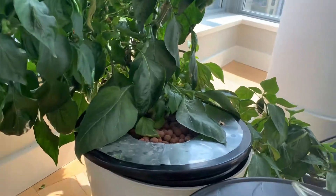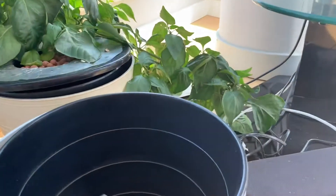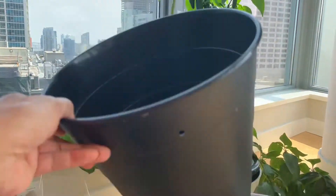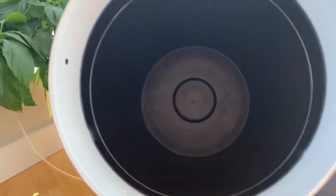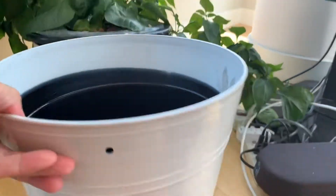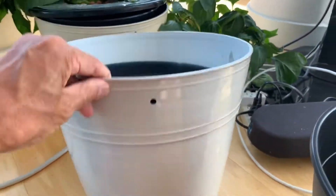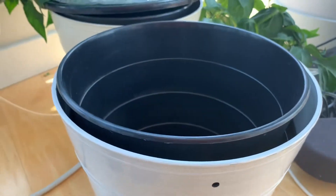When you mix that solution and load it up, you put it in any kind of receptacle that will hold it. This is a one-dollar Ikea trash can with a little hole drilled in it — this is the outer container. This is an eight-dollar Home Depot decorative one, painted white, which is good for temperature — nice and reflective — and it hides the ugly dark black one that could collect heat.